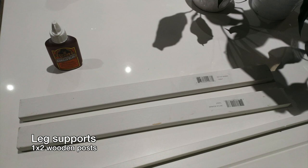I also needed some wooden legs to support the ledge. I got the wooden legs from Home Depot — they're just 1x2s that come in 7-foot lengths that you can cut down. They're also conveniently painted white already.